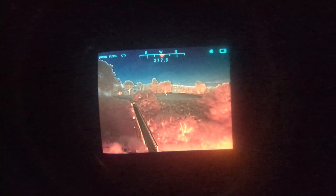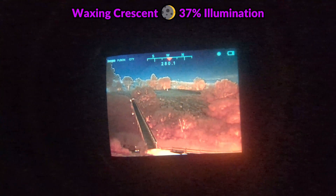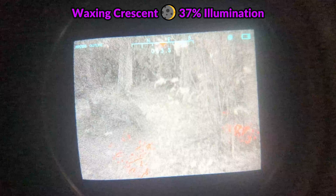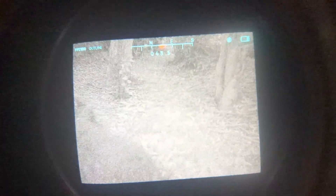Tonight we're going to be testing this out with a waxing crescent moon with 37% illumination. We'll be exploring some open areas exposed to direct moonlight as well as some very dark areas under dense canopies that are pretty much completely shaded from moonlight, and this footage is being recorded through my Google Pixel smartphone.